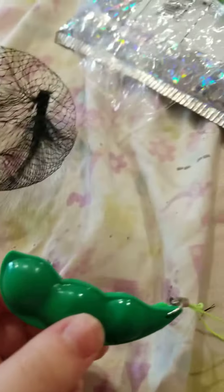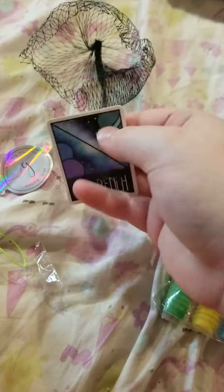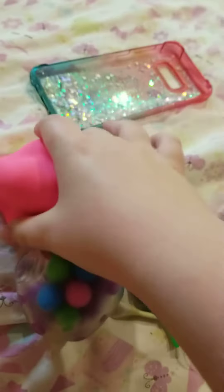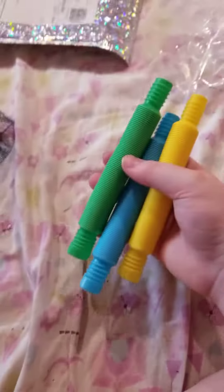I'll give it an eight out of ten. Next are pop tubes — I'm actually really excited for it! Oh, it came with stickers. How nice, thank you so much Mrs. Bench. And thank you so much for this pink dough ball. Okay, let's open them up — here they are. I'm gonna do the blue one first.